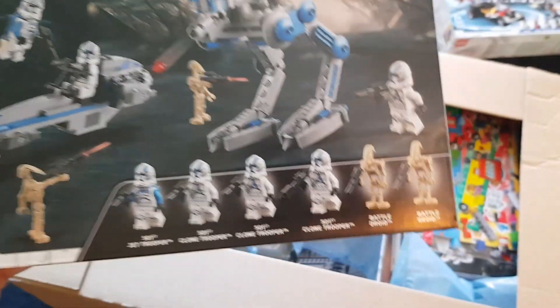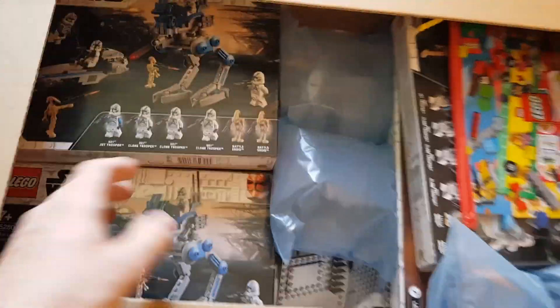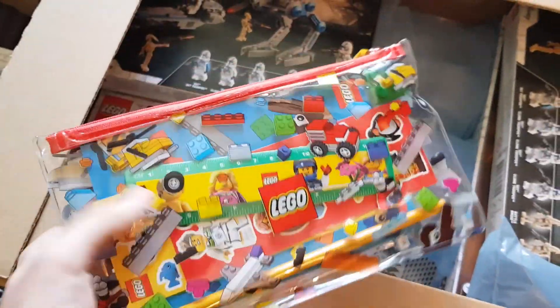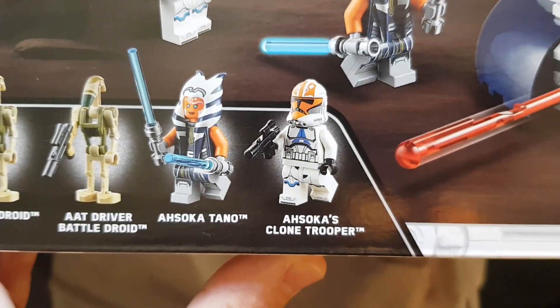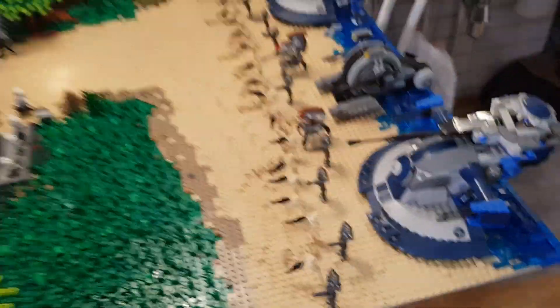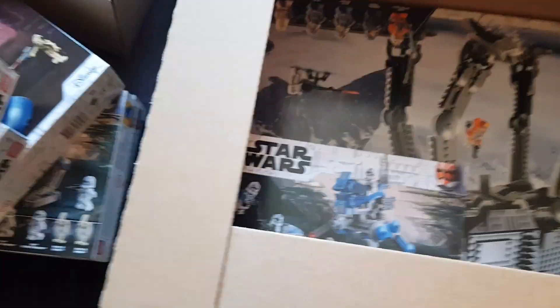The five battle packs make 15 normal clones, five jet troopers, and also two battle droids. I also have five more coming from another retailer. This wasn't a promo — I'll probably give that to my little sister because she still goes to school. Here is the AT-AT, the new AT-AT with Ahsoka and the new Ahsoka trooper. I don't really like this AT-AT design since I have both the 2009 versions — two of them — and I think they're just superior in size and scale.